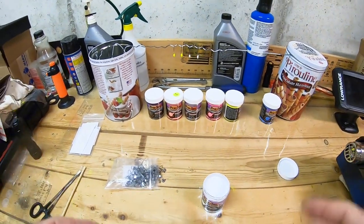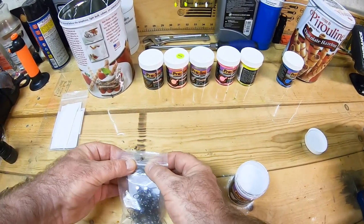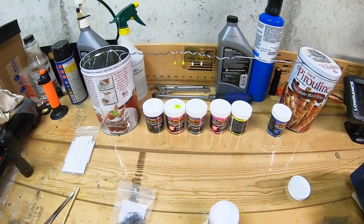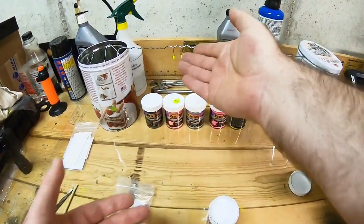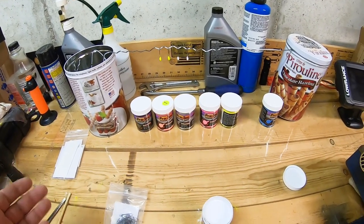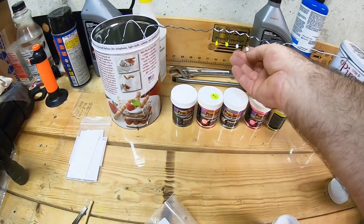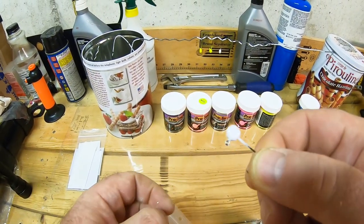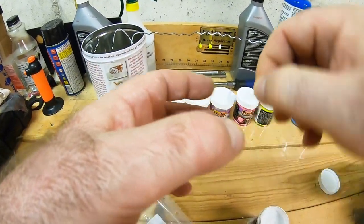If you want to get your jigs really sturdy so the paint doesn't chip, you can take those jigs and put them on a rack and bake them in the oven at 350 degrees for about 15 to 20 minutes. That's gonna make the paint even more sturdy. As you can see the eyes are pretty clean and the jig is painted really nicely.